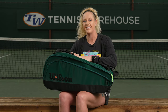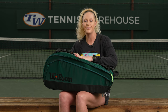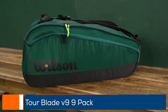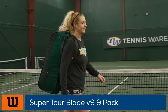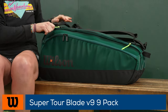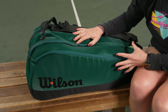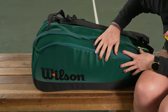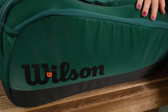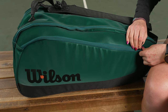I'm Michelle with Tennis Warehouse, and Wilson has done an amazing job matching their bags to the new Blades. Let's take a closer look at the Wilson Blade Super Tour Nine Pack tennis bag. This is the more petite bag in the Blade lineup, but with the same amazing velvety texture — it looks amazing and feels amazing. So grab this bag if you're interested in something that's not going to weigh you down on the courts.